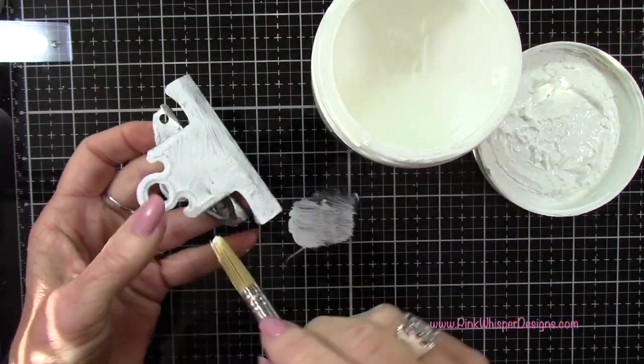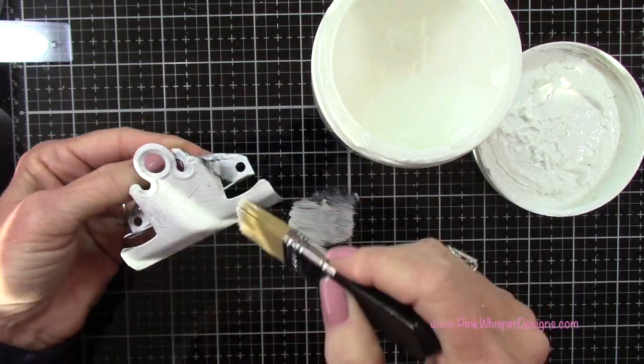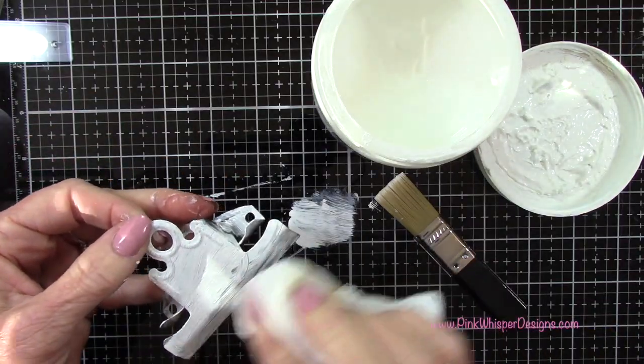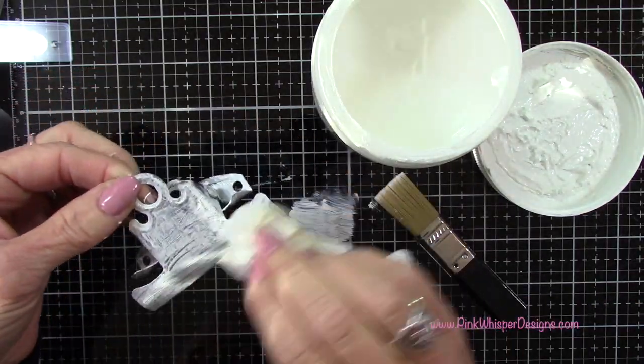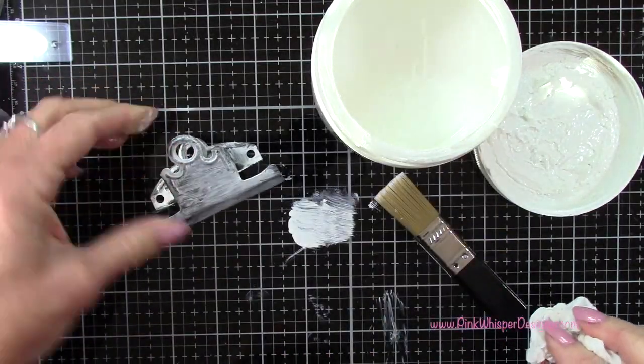You can brush away any excess paint, or let that dry and sand it off later. Here I'm just taking a dry paper towel and patting off some excess, again just going for that aged look.